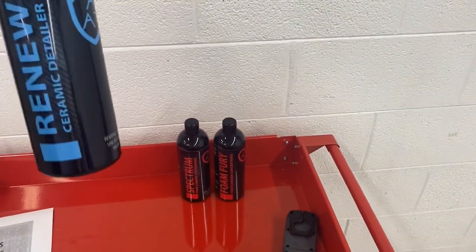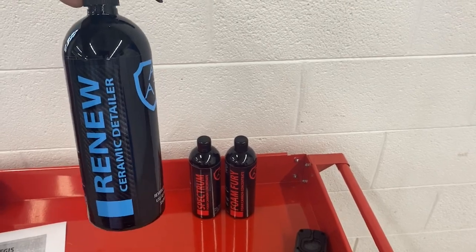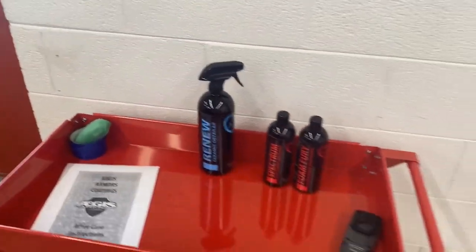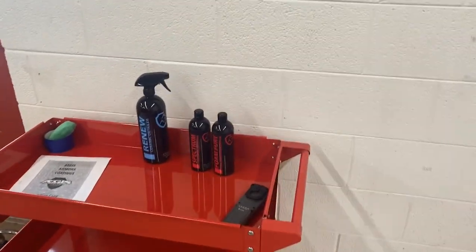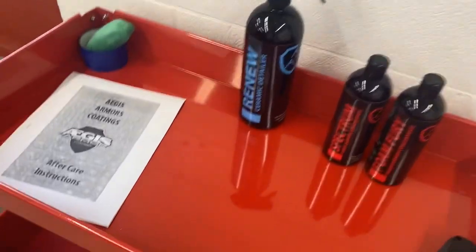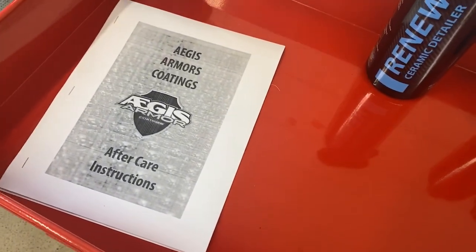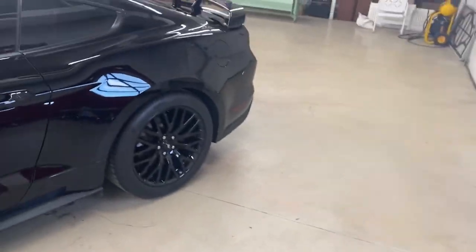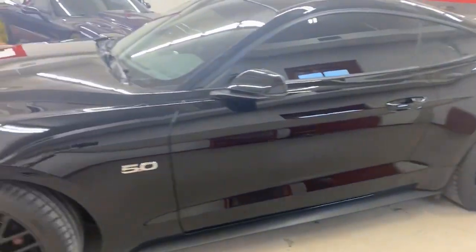Once every three to four months, Aegis Armored Renew is our ceramic maintenance coating. It helps keep the ceramic intact and keeps the tips well up on it so the surface tension stays the same. Whenever we do a vehicle we also include an aftercare instruction guide that walks the customer through every single thing they would need to know about caring for a ceramic coated car.